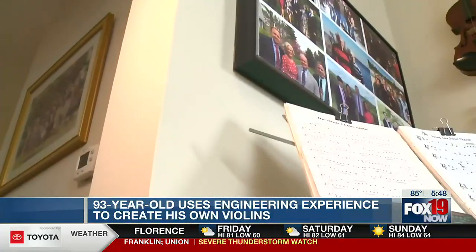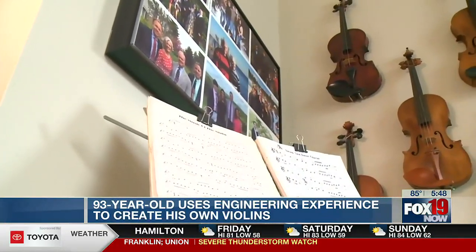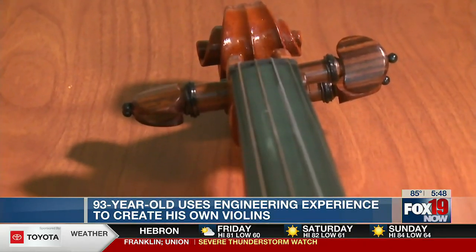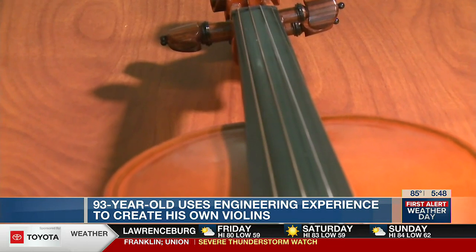My mother-in-law had a fiddle on a wall, and she was about ready to put ivy in it to make a decoration out of it. And I said, can I fix that thing up? She said, sure. So I repaired that thing, got it going — it was an old fiddle. And then I started fixing violins for other people. Like the ones behind me are all restored violins. People would give me these things, and sometimes they'd give them back, and sometimes they didn't want them back. So those are the ones I got now here.